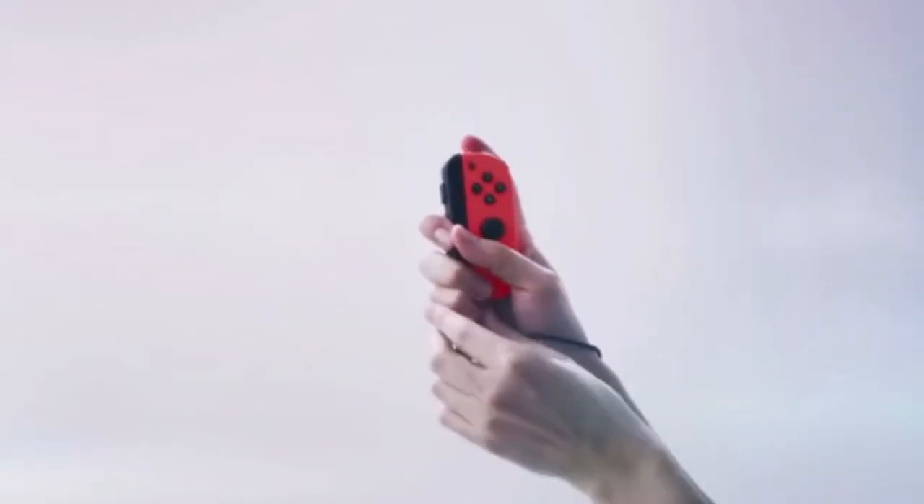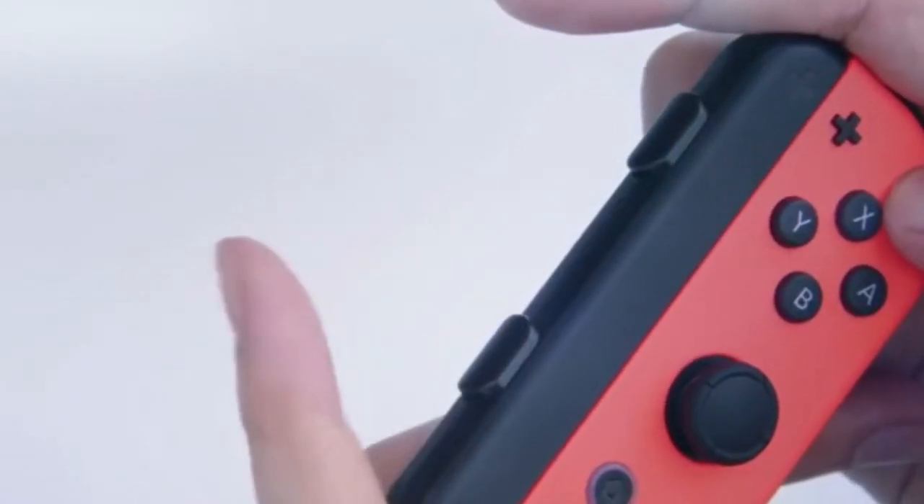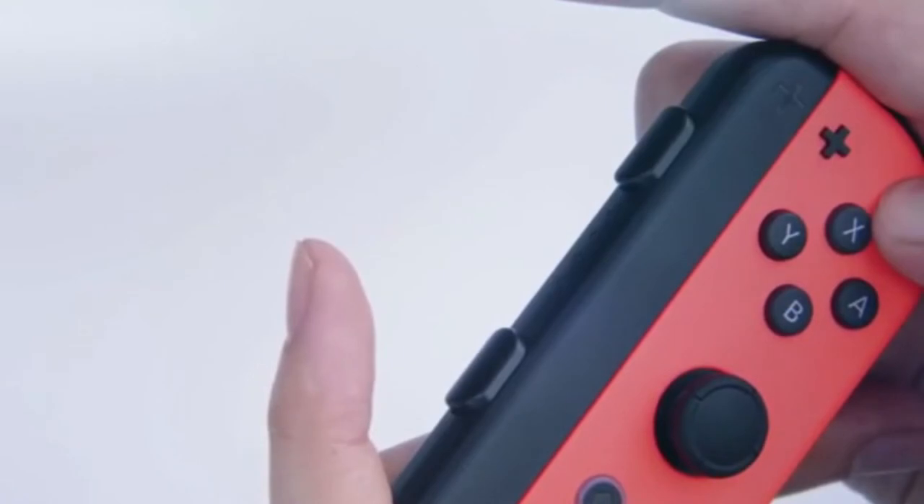So first off, as of right now this fingerprint scanner does not work, but the technology for it is already in the console. And no, it's not in the home button nor is it in the amiibo scanner. The possible fingerprint scanner on the Switch is the motion IR camera on the right Joy-Con.